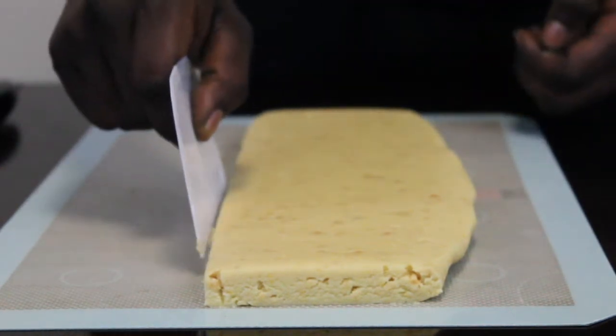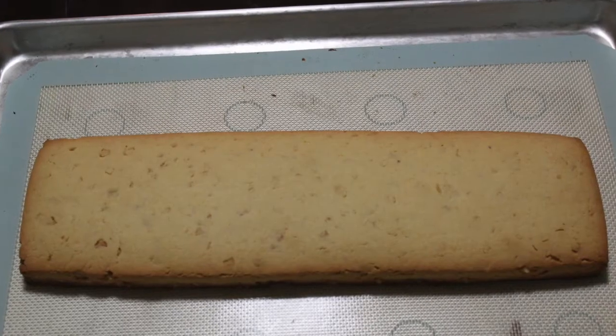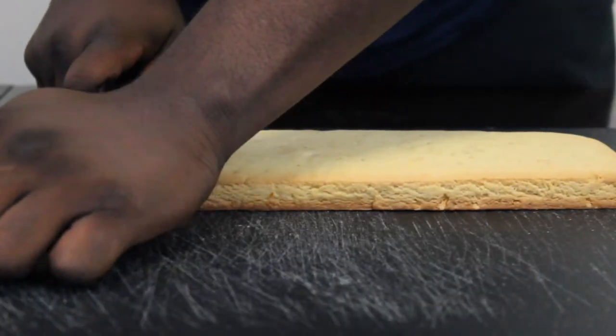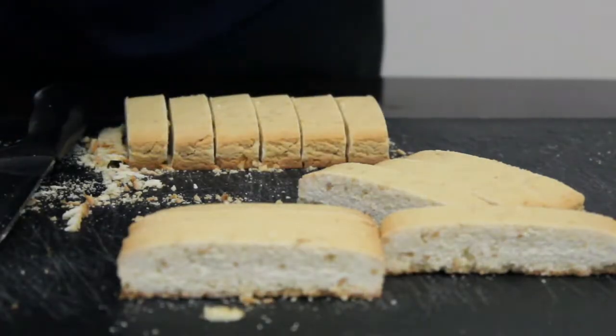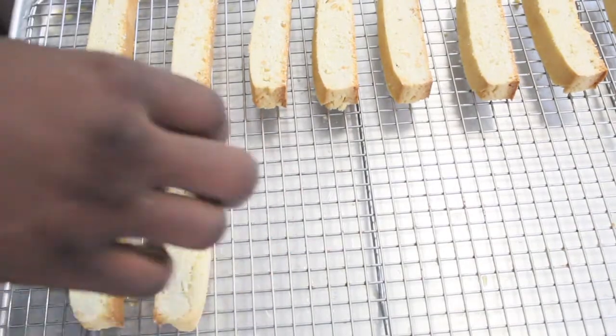The finished product will be a light brown cookie — I love it at this stage — but unfortunately traditionally you have to cut it and double bake it, because it's supposed to be a tough cookie. You dip it in your espresso or your cappuccino; that's how Italians traditionally enjoy it.